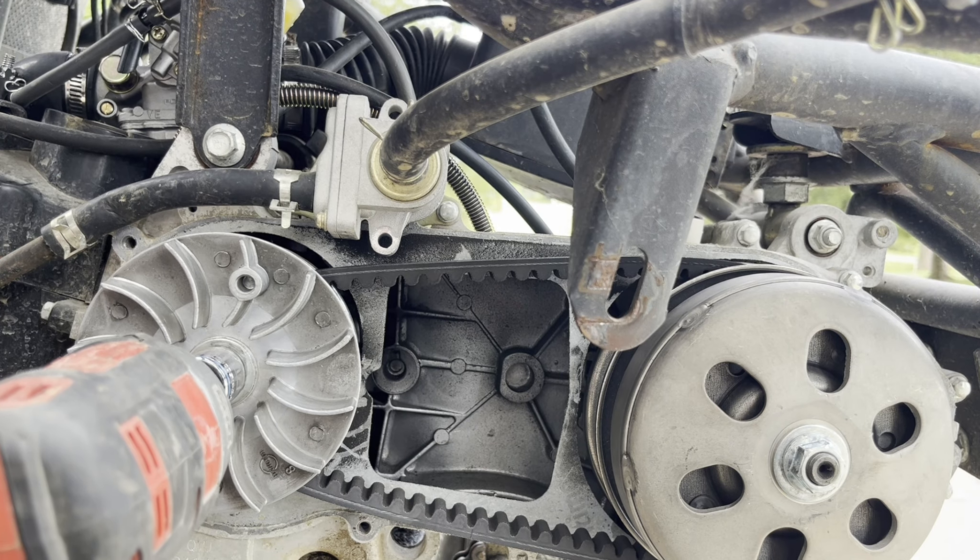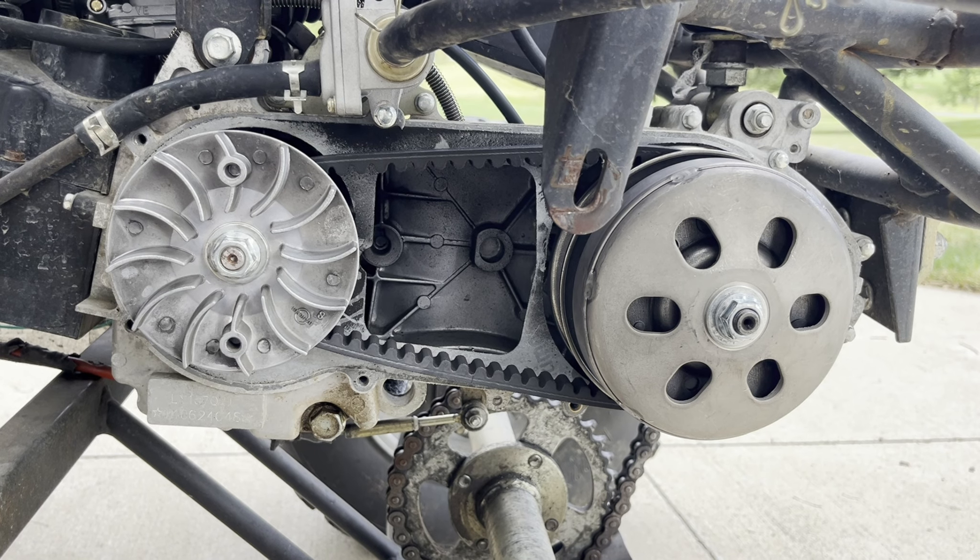Next, this and the washer and nut. Before we put the cover on, let's make sure it works.